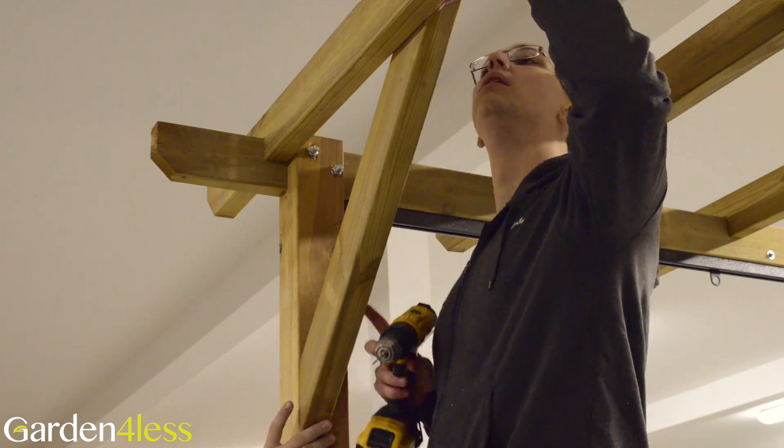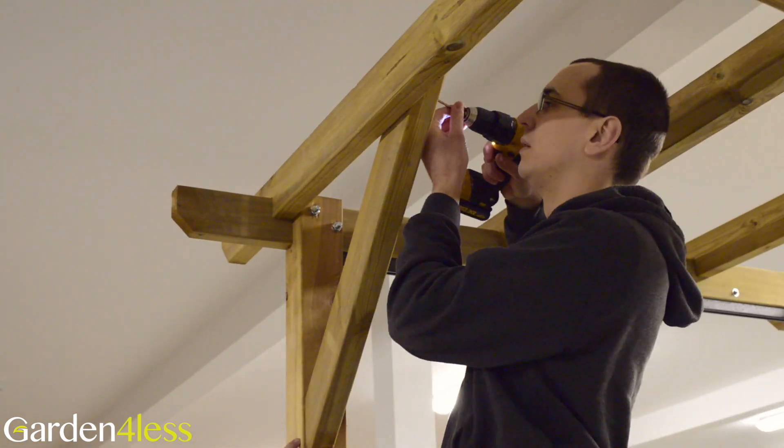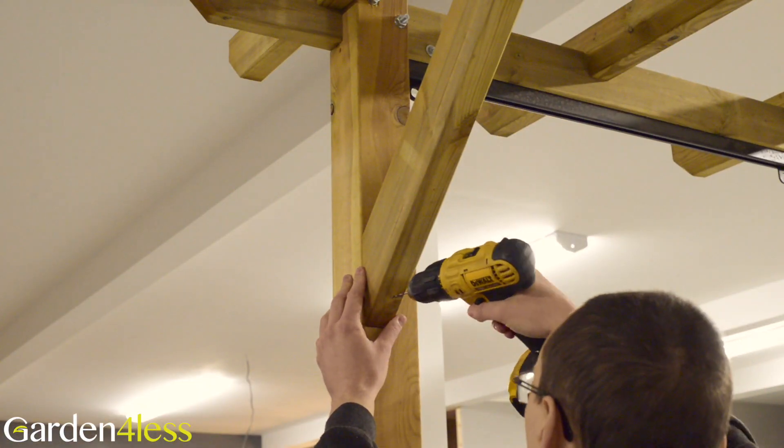Using the corner braces, secure each leg to the end rafter. Again, you should drill pilot holes using the three millimetre drill bit before screwing in the 70 millimetre screw.